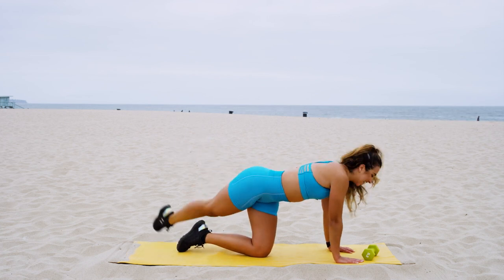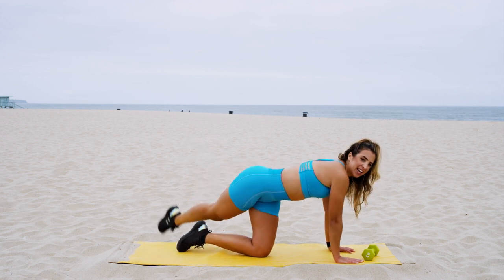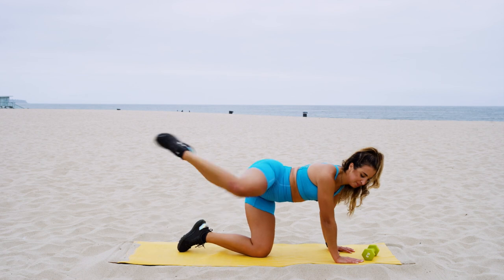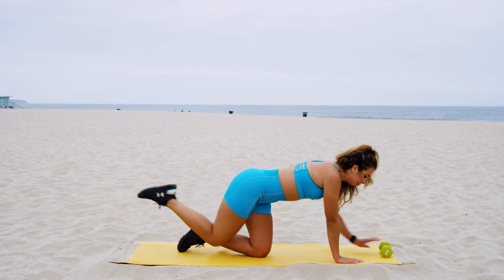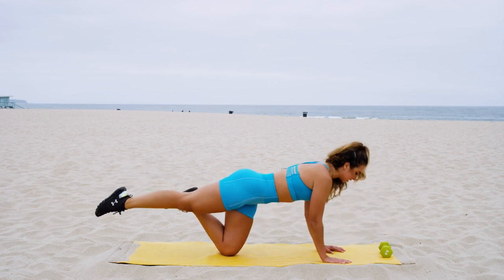Get into these kicks, y'all! Breathe — every time you kick I want you guys to exhale. We have five, four, three, last two. Leave that leg straight up in the air — hold, hold, hold. We're gonna come into some nice tricep push-ups while we hold that leg up. Straighten it up — tricep push-ups, give me six.